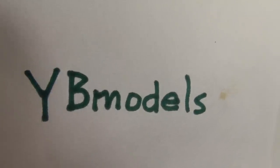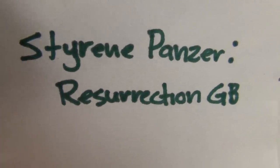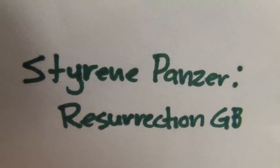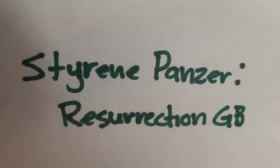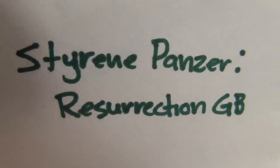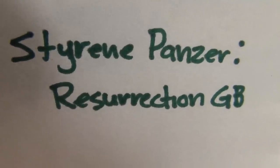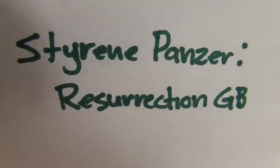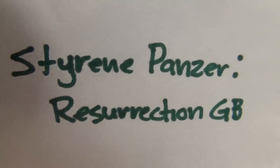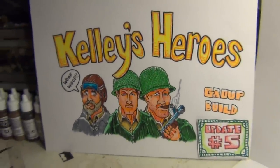Also, the last time I mentioned some group builds — Styrene Panzer is having a resurrection group build. I'm going to be jumping in on this as soon as I finish up some of my group builds. I highly recommend you guys get out there and support this young modeler. Check out YB Models, and if you can, jump in and join the resurrection group build at Styrene Panzer — it's any old model you want to redo, repaint, or add something to. Thanks for your time, fellas. Ciao, waka waka!